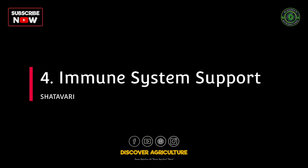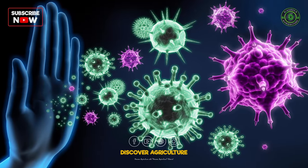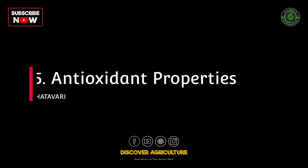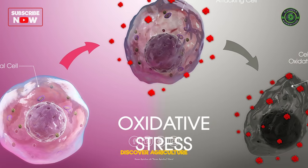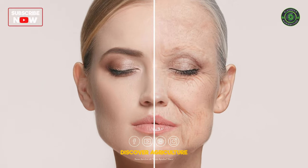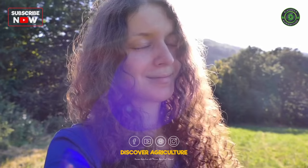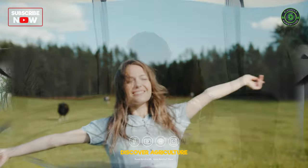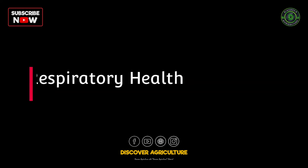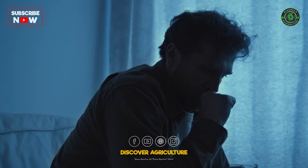4. Immune system support: thought to modulate the immune system, enhancing responses to infections. 5. Antioxidant properties: contains antioxidants to combat oxidative stress, linked to aging and chronic diseases. 6. Adaptogenic properties: acts as an adaptogen, aiding the body in stress management and normalizing functions. 7. Respiratory health: may support respiratory health and assist in managing conditions like cough and asthma.